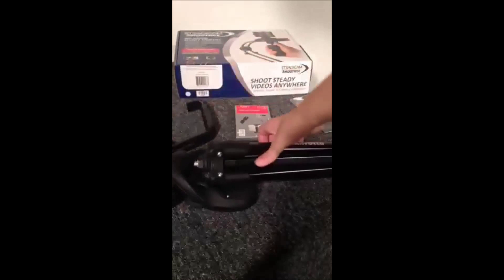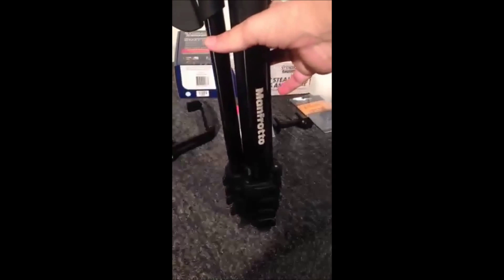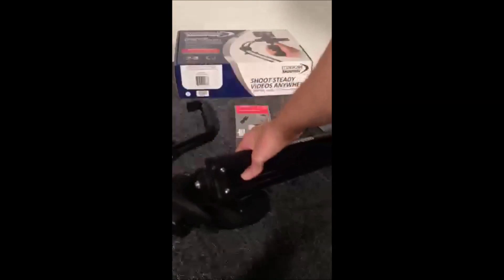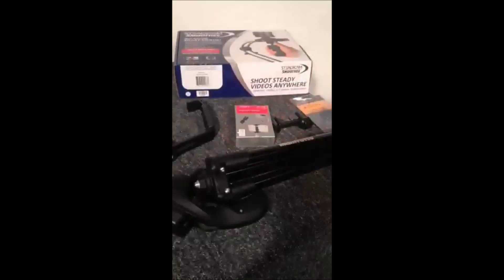This particular tripod that I got is only about three pounds, so it's great if you travel — not real bulky — yet it's a better tripod than some of the cheap ones that you would see out on the market.